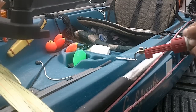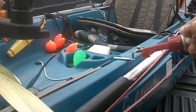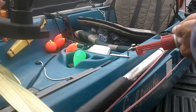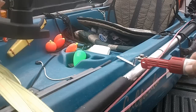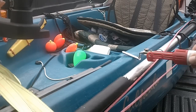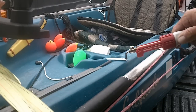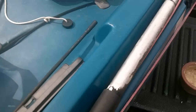I doubt you could do very big repairs, but for patching a couple of small holes this is working pretty good. Not perfect, but the cleat is gone.